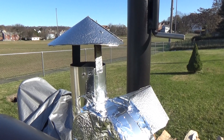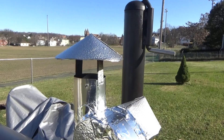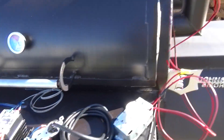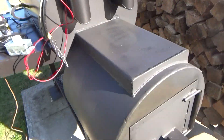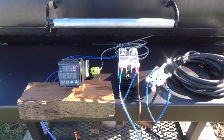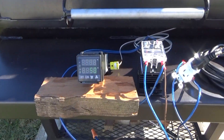The fan is cycling on and off as it holds the temperature. You still have draw through here — this is all open. You still have draw even when the fan is off.